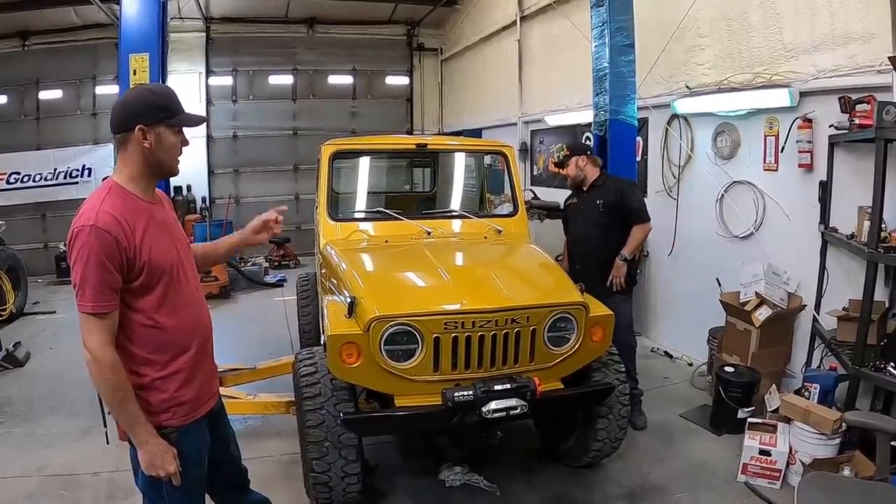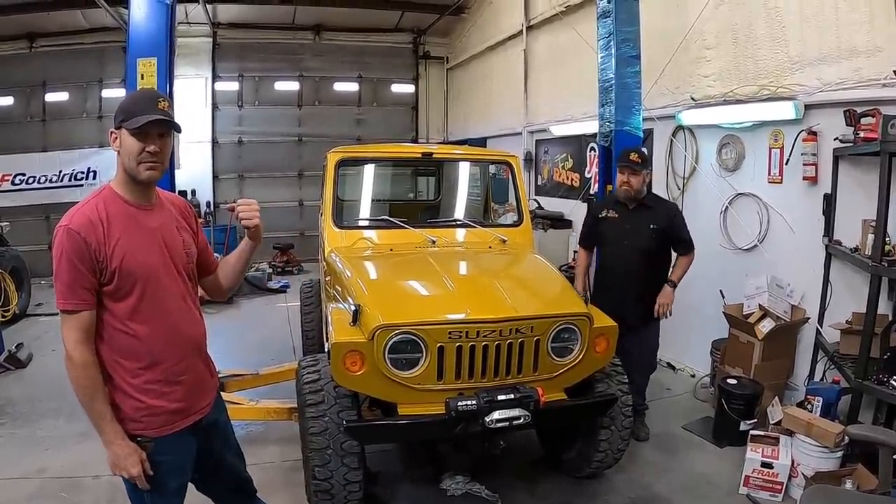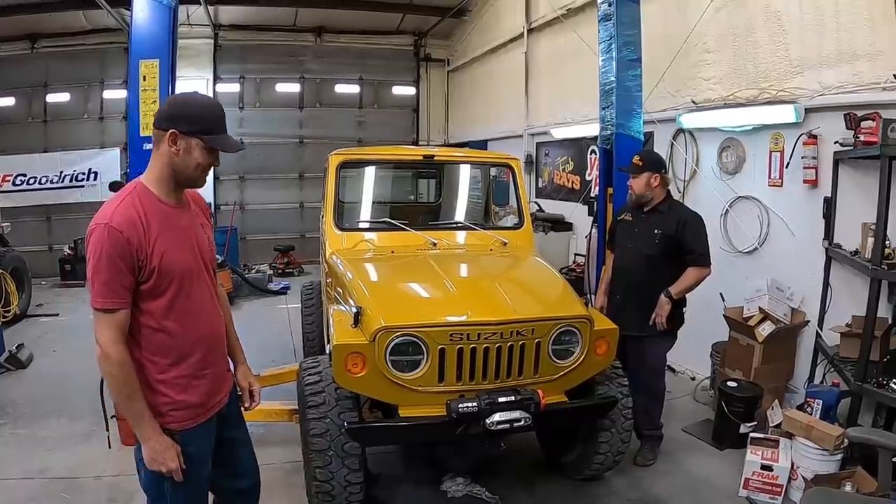We gotta put the horn on, horn button, shifter knob, and then more test driving, and we'll get after it.